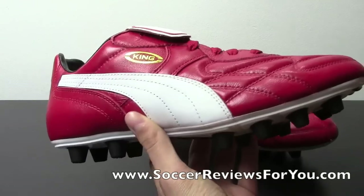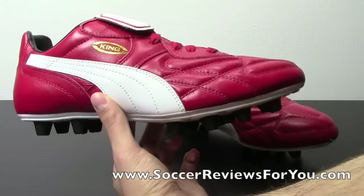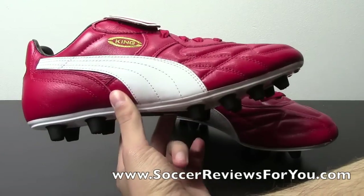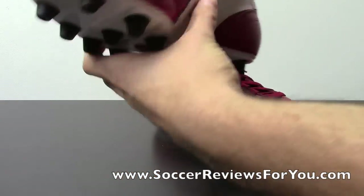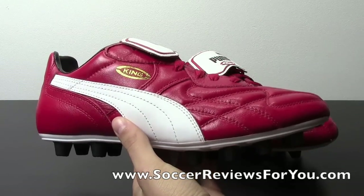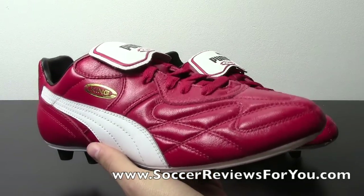That $100 price tag, or lower, is really nice, especially if you are interested in trying out one of these ultra-classic shoes that tend to get overlooked because they don't feature any of the fancy technologies that some of the more modern boots have. But trust me, these are every bit as good as the newer stuff. The shoe is actually based off of the 1982 Puma King, which is one of the more classic soccer shoes ever made.